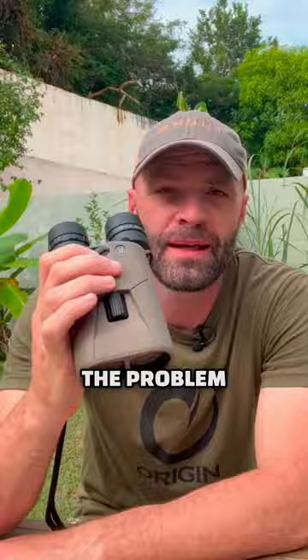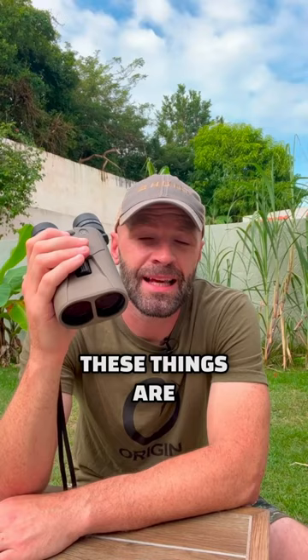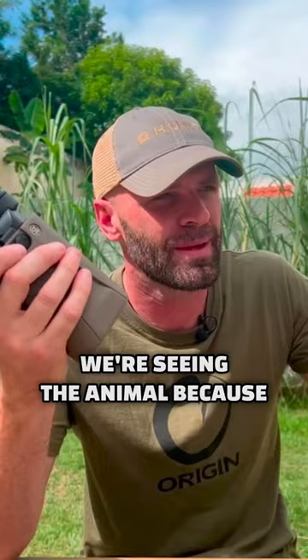But the problem is when you put these up and click the IS on, the one thing that matters, these things are incredible at. There's this huge fallacy that we believe in as hunters — we think we're finding game because we see an antler, we see the dark mane of a bull elk. But the reality is we're seeing the animal because we're picking up small little flickers of movement.